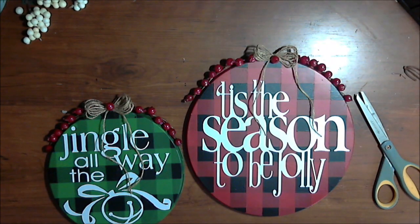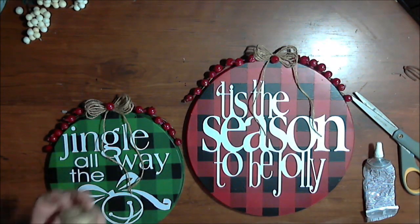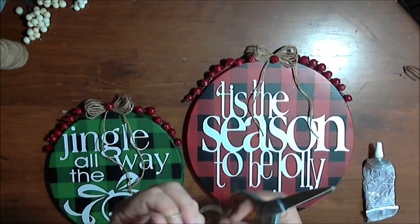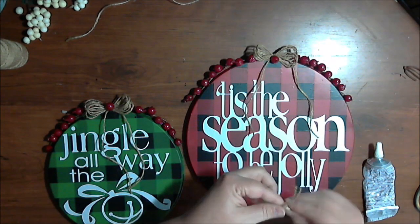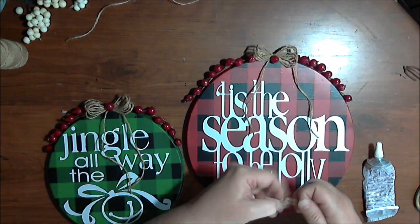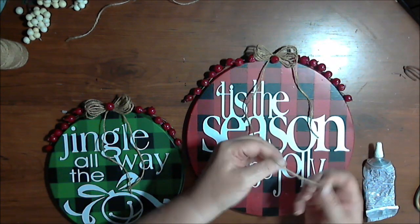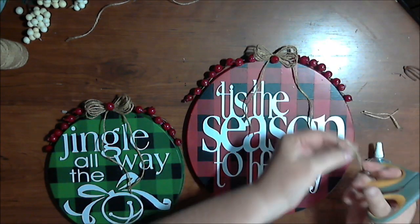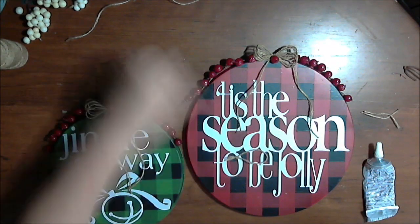All that's left is to put the hangers on. For the hangers, you can use E6000 or super glue — I'll be using E6000. I fold some jute in half, wrap it around my finger, and tie a knot. I leave more jute than needed so I can make sure it's nice and strong, then cut off the tails so I have a loop for hanging. I do that for both sides.